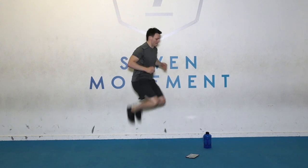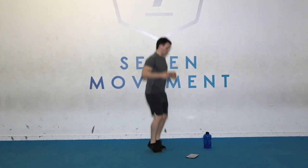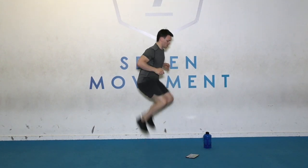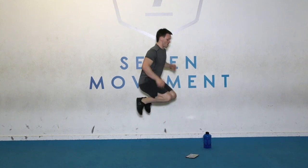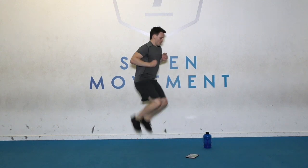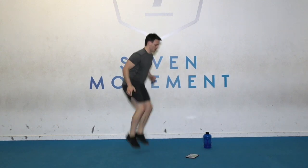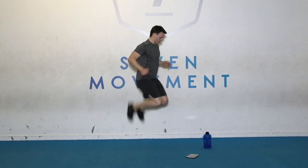Jump those heels. Good work. Last 10 seconds. Kick the ball. Time. Well done.